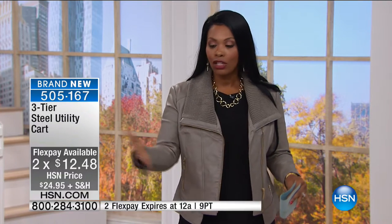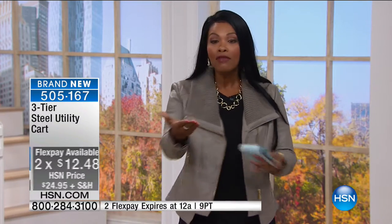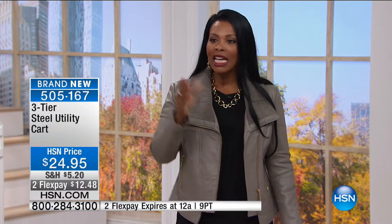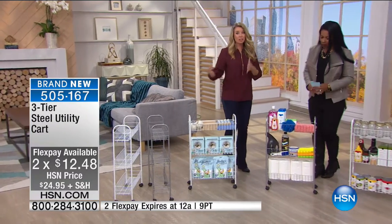In your choice of white or silver, you've got something that fits in the bathroom, the laundry room, the kitchen, even the bedroom. Really think about it — I know you'll come up with at least two places in your home. It's on FlexPay for $12.48. That was just the laundry room example, but there are so many other spaces.